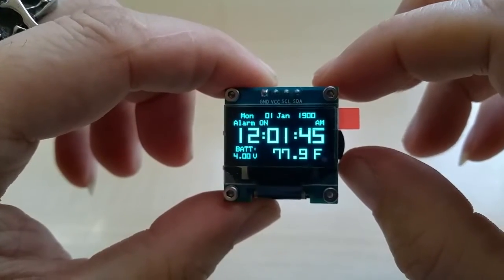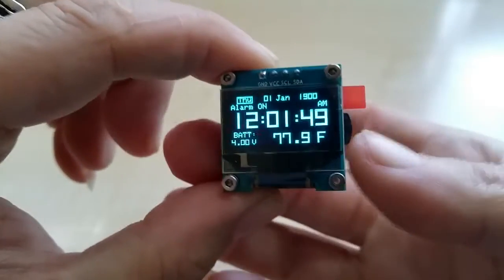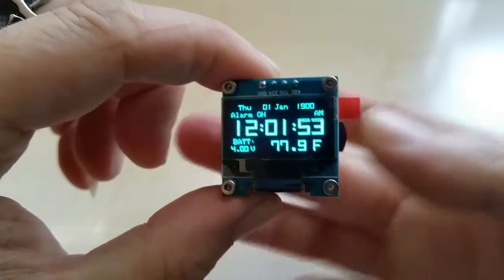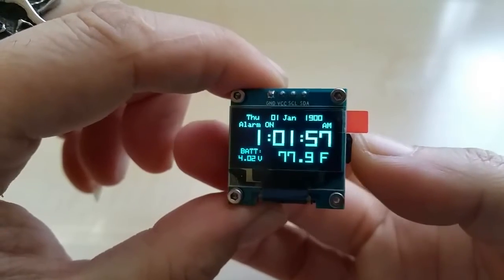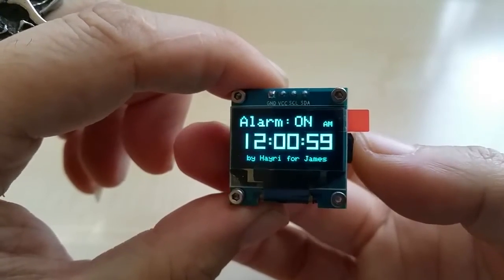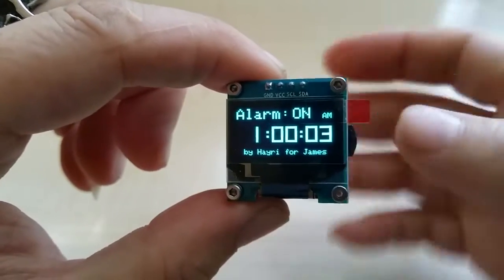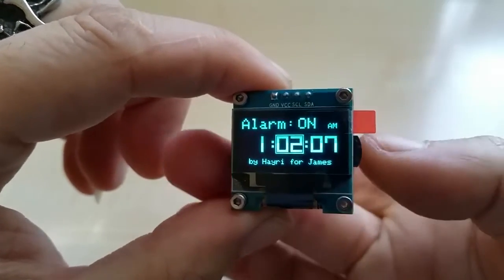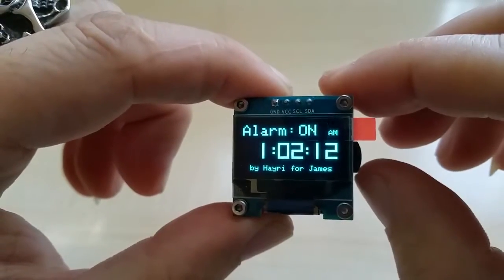By pushing up, you can adjust it — the day, January, the time, the alarm. We'll set it now for 1:02. You can turn the alarm on and off here.